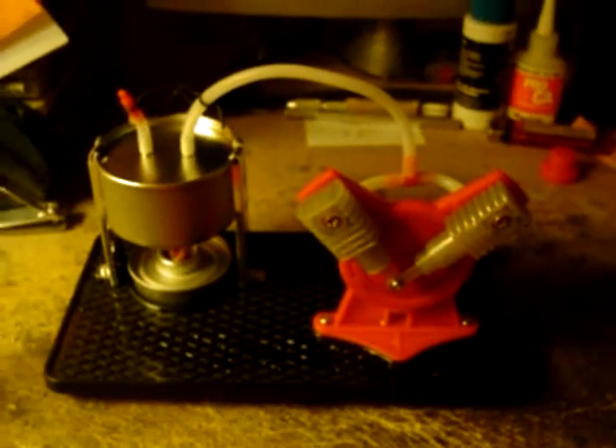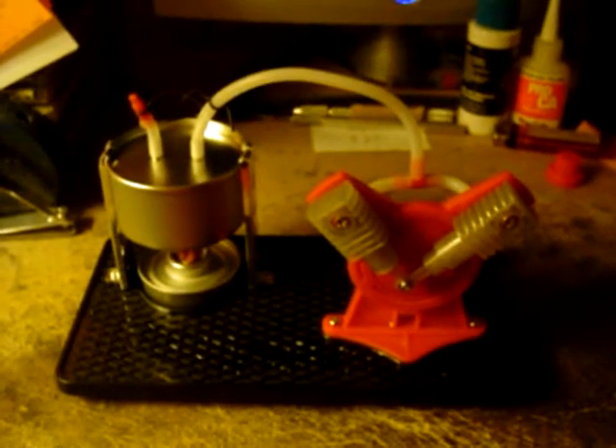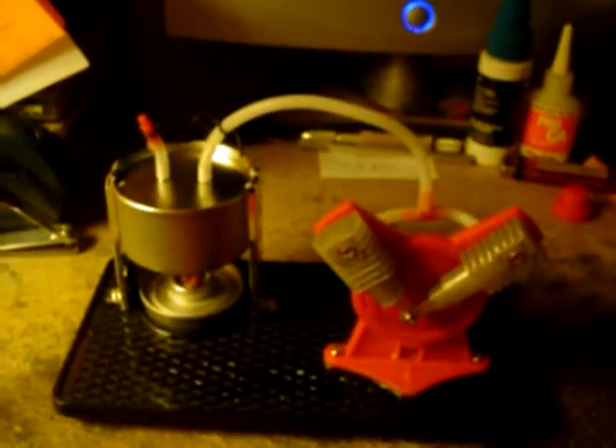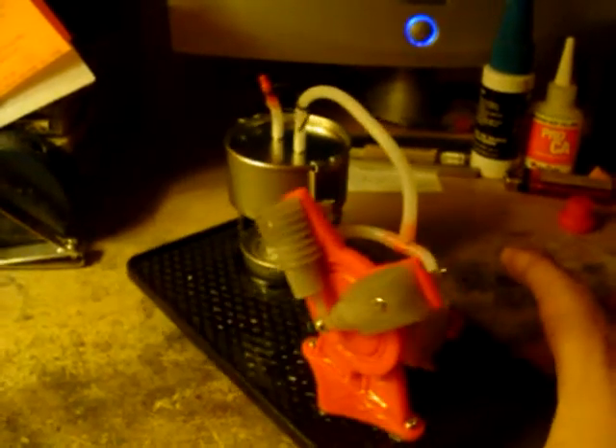Okay, this is a little model steam engine I just finished building. I just added water a little bit ago and some alcohol to the burner. It's probably boiling pretty good by now. I can hear it sizzling and I can hear some steam coming off here.